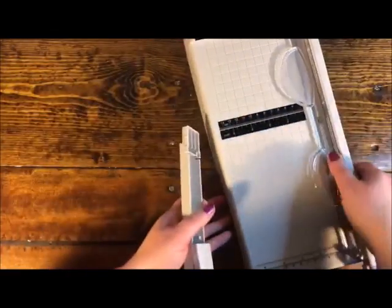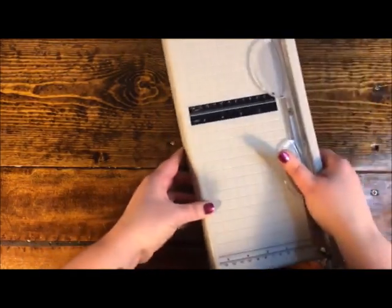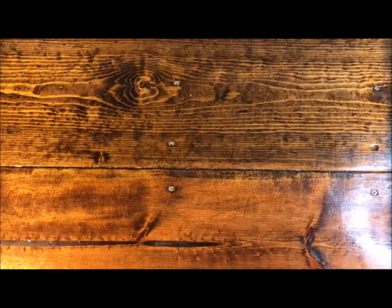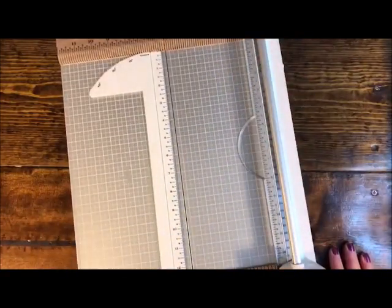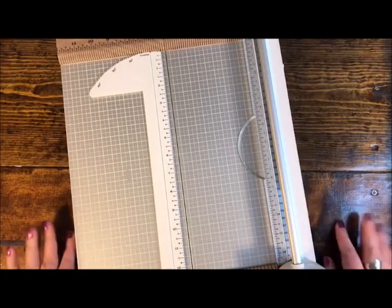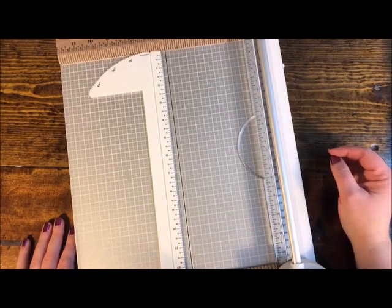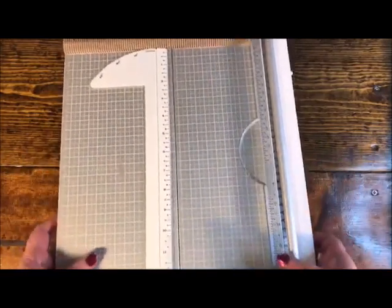Of all the trimmers I've shown today, my personal overall preference is the We Are Memory Keepers rotary trimmer. The only downside for me is I wish it had measurements on the other side too. But when it comes to tools, it's also about what's right for you and what feels right. I like this kind of trimmer.